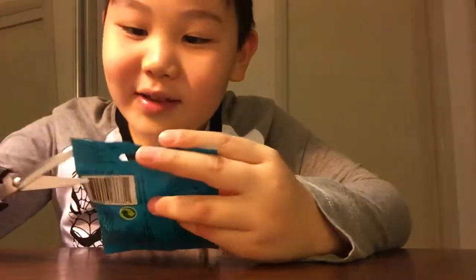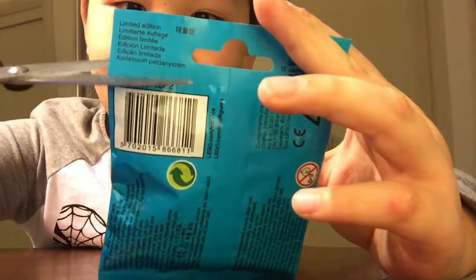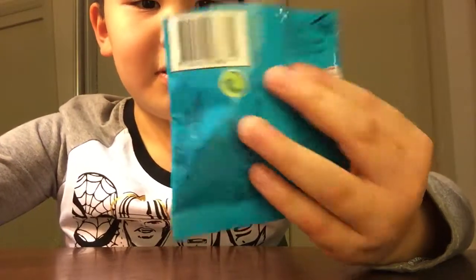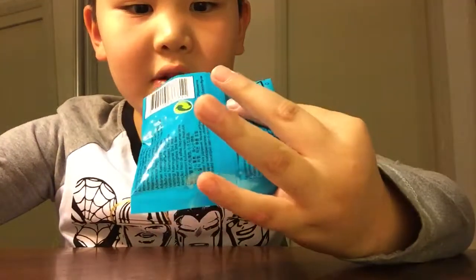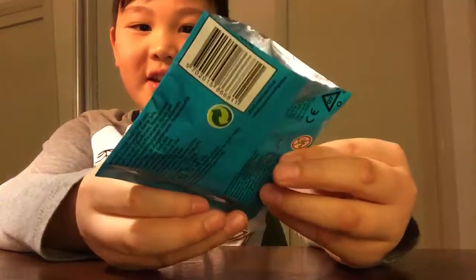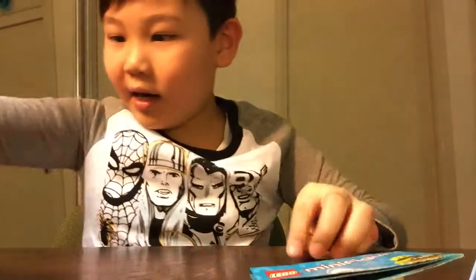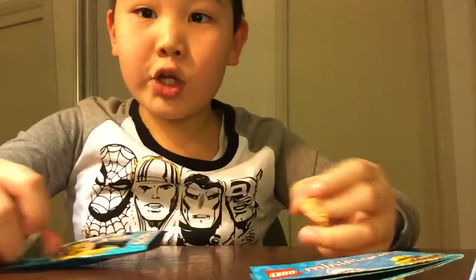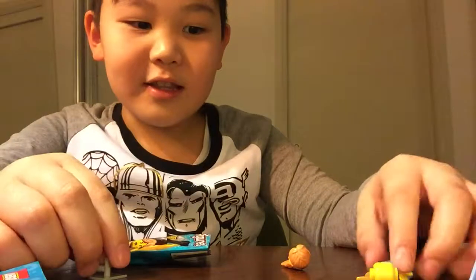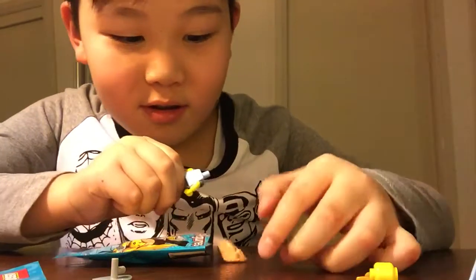Alright, let's look on the back and we'll cut it open. Oh guys — oh guys, don't tell me. No, no guys, take a peek — I've got the princess elf thing. I knew it guys, I actually knew what I got! The princess lady — oh my.